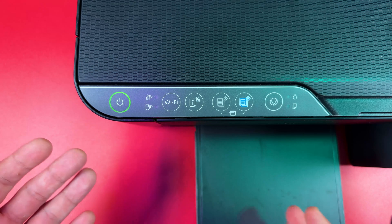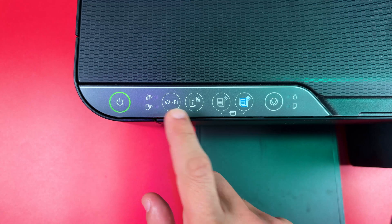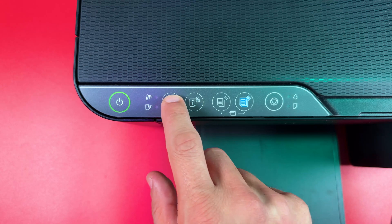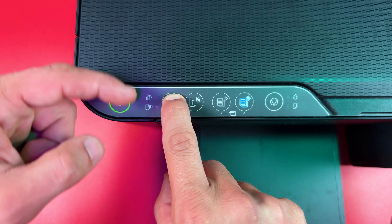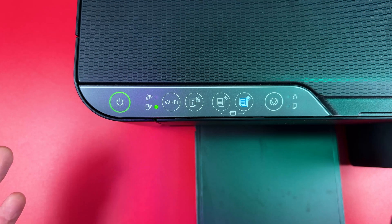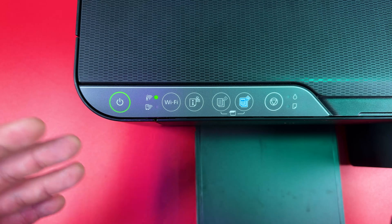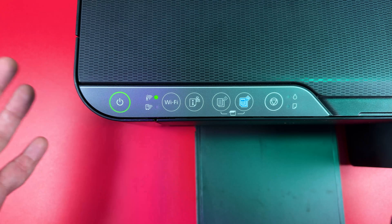That's what you want to see. Now you can put the printer into Wi-Fi pairing mode — press the Wi-Fi button until you see the blinking indicators again. Then connect the printer using the Epson Smart Panel application on your smartphone or the Epson installer on your PC.